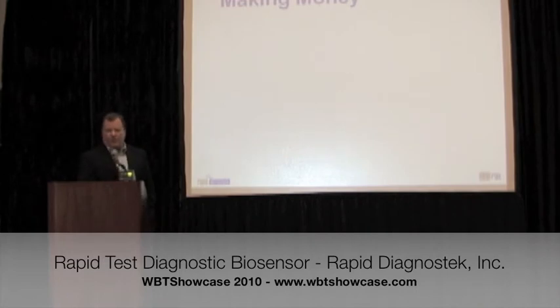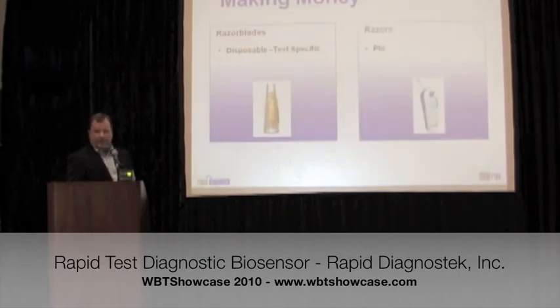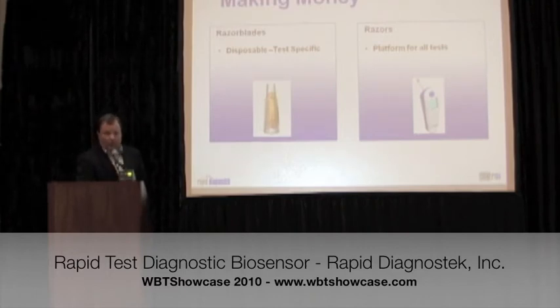Here's how you make money in the diagnostics business: you put a lot of tests on a platform. That's the razor blade — that's the moneymaker, the test-specific consumable. The important thing is to flood the market with the platform — put an easy-to-use, easy-to-learn, easy-to-maintain, inexpensive, robust device in the hands of users with a lot of menu on it, and you have a winner. That device is $150 to manufacture. The sensor is $1 per test at scale — you can make $5,000 of those on a 4-inch wafer. Very cost-efficient.